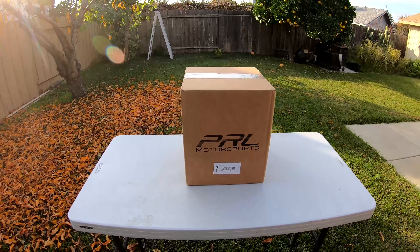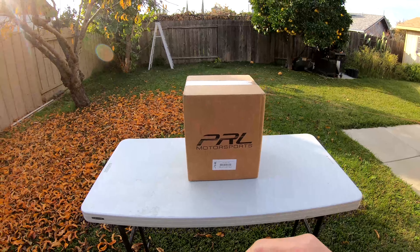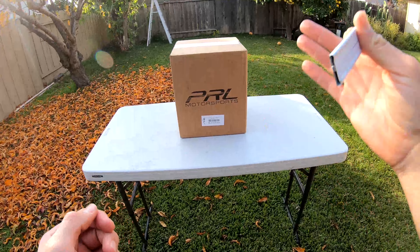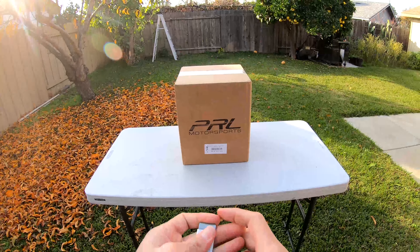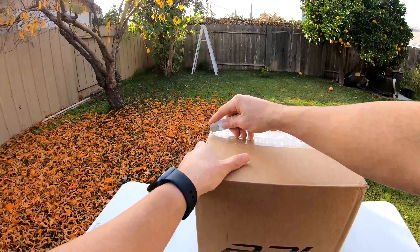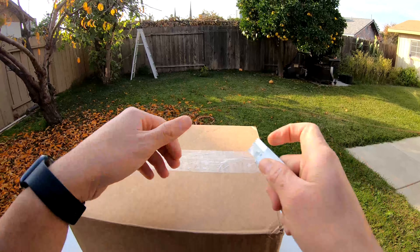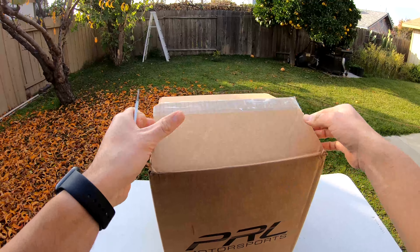What's up guys, I went ahead and picked up a cold air intake from Two-Step Performance. I got this on their Black Friday sale, which was the start of the week leading up to Black Friday, and it was 10% off. I went with the Cobra cold air intake and went with the race map, so I'm gonna go ahead and open this up and show you what it looks like.